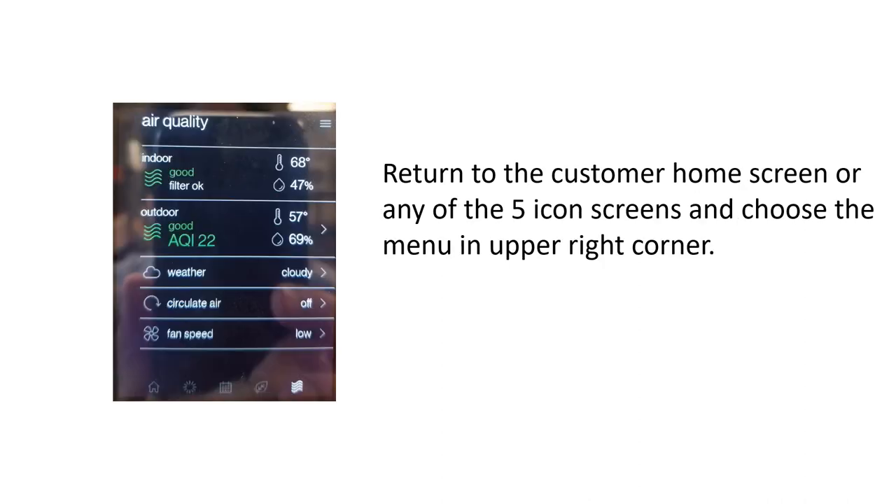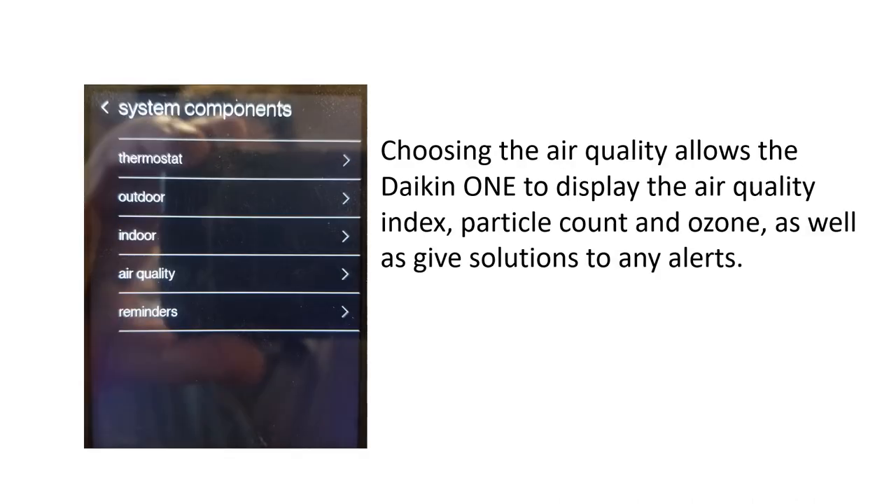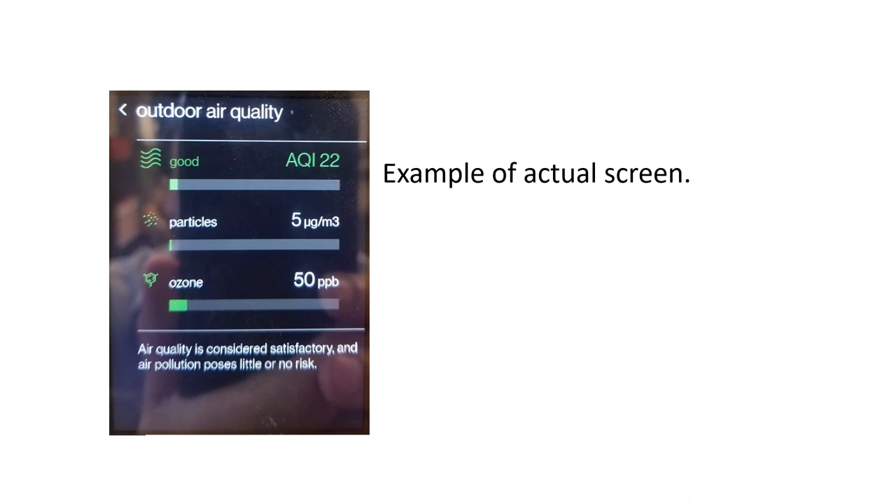On the customer screen, go to the Home screen or any of the lower five icons and access the menu in the top right. There is now an added feature called System Components. When you go to System Components, you'll see the Air Quality tab. Choose Air Quality and it will display the air quality index, particle count, ozone, solutions, and any alerts. This is an example of the actual screen.